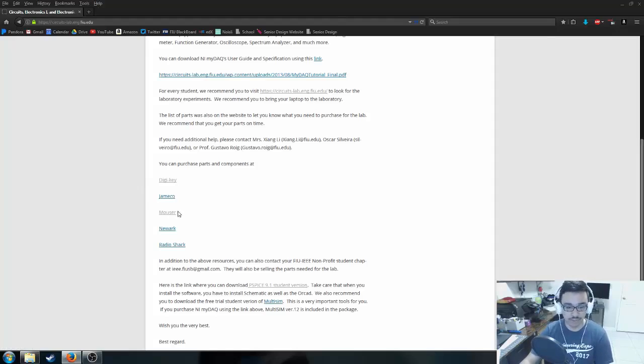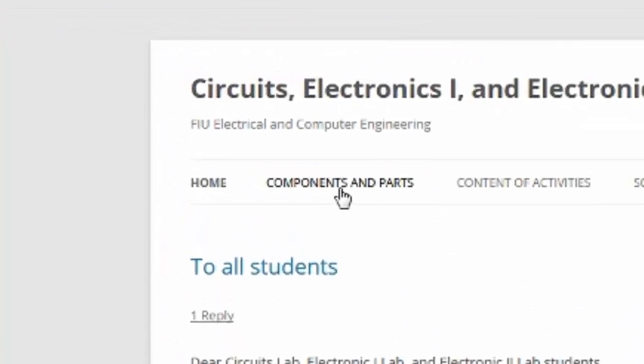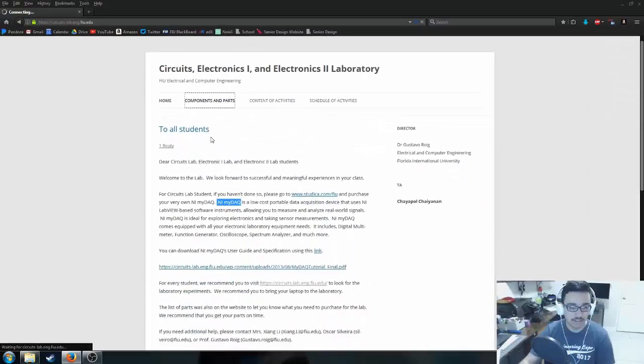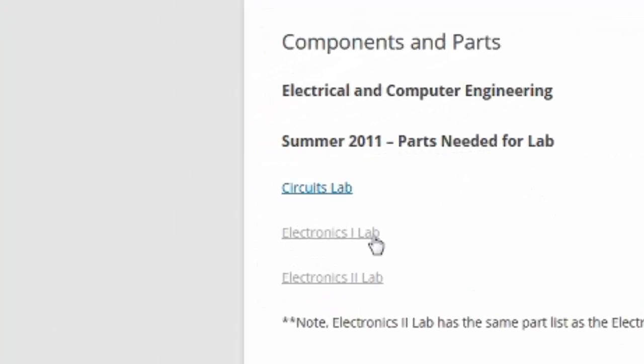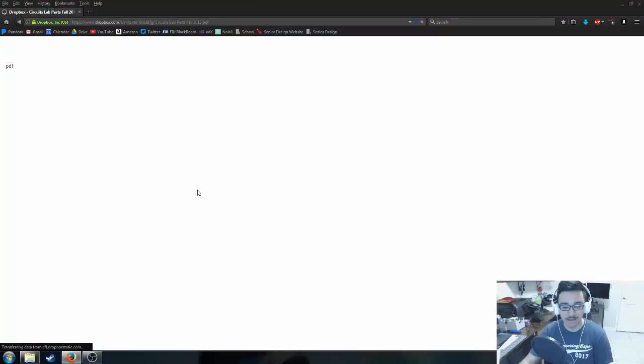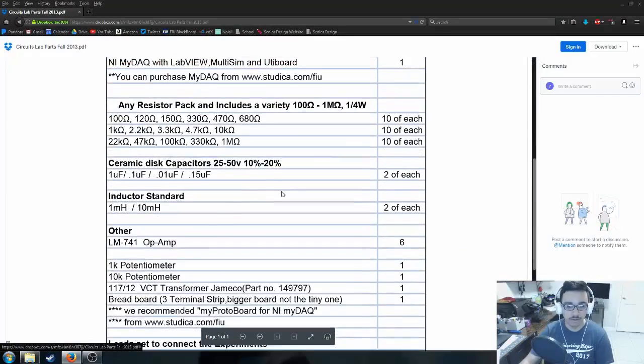For example, the jumper wires we're going to buy are actually from Amazon because there are amazing prices on flexible jumper wires there. Now we're going to click the link that says 'Components and Parts,' which gives us the materials list. If you're doing electronics, you can start with electronics one or two; in this case we're clicking on circuits lab, which takes us to the Dropbox where the PDF is available. I recommend downloading and printing it so you can check things off as we go.